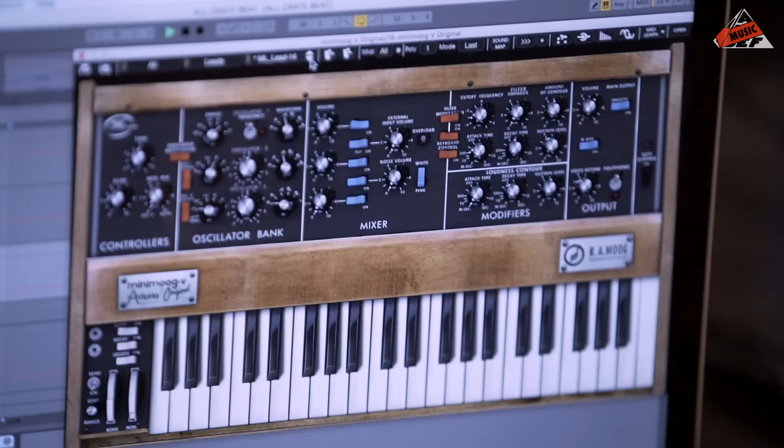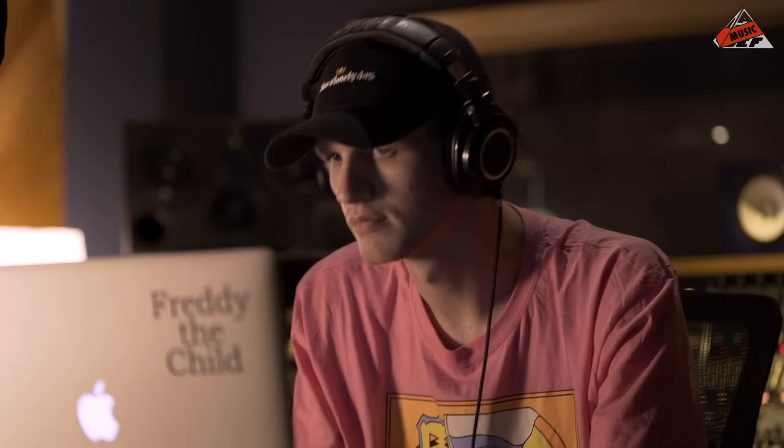New synth. Yeah — I think that was dope. That was a good one.